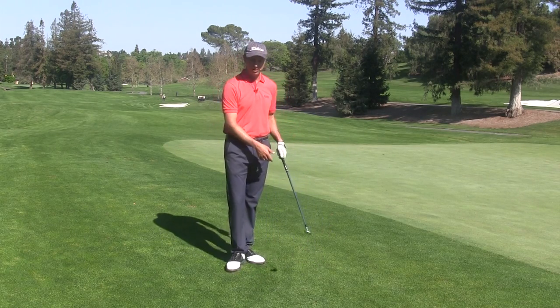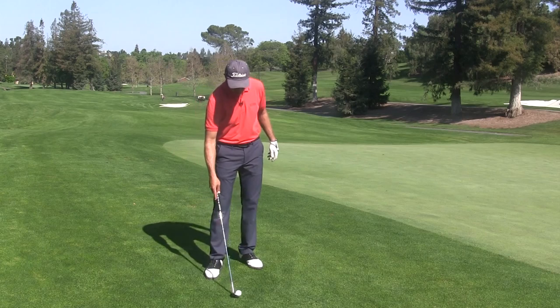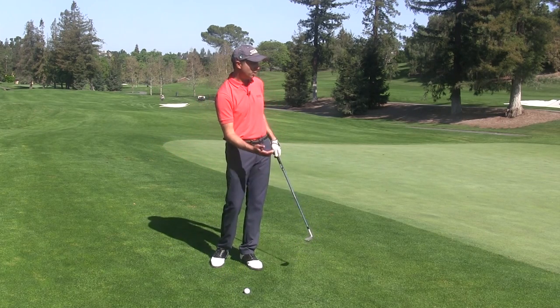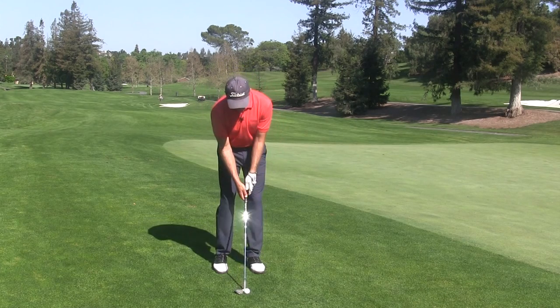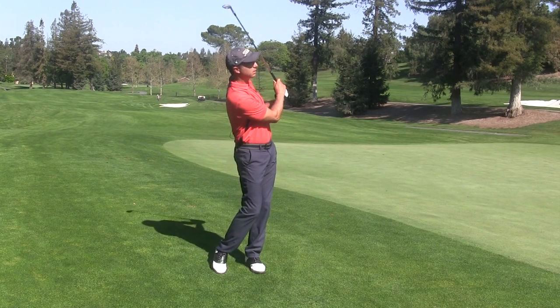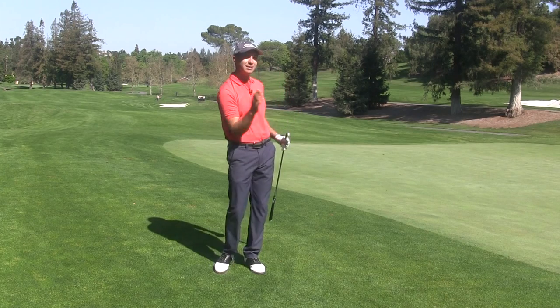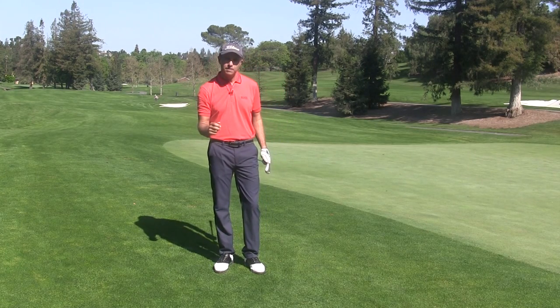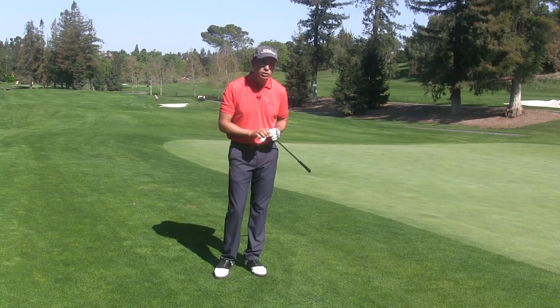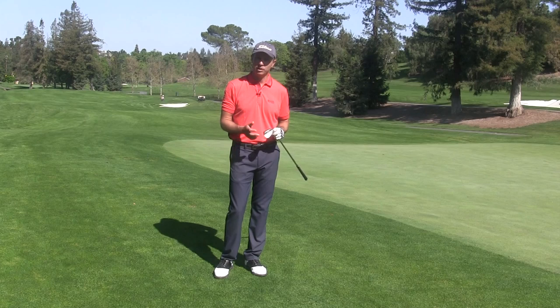Now let's say the situation is different where I have to hit a high, soft shot. I'm going to approach the shot feeling more knuckles down, palm more up, and that'll add loft to the club face and use more bounce. And now I've hit a nice high, soft shot. So understanding how to use your hand is crucial to making sure the club face is in the correct position at impact to hit the appropriate golf shot.